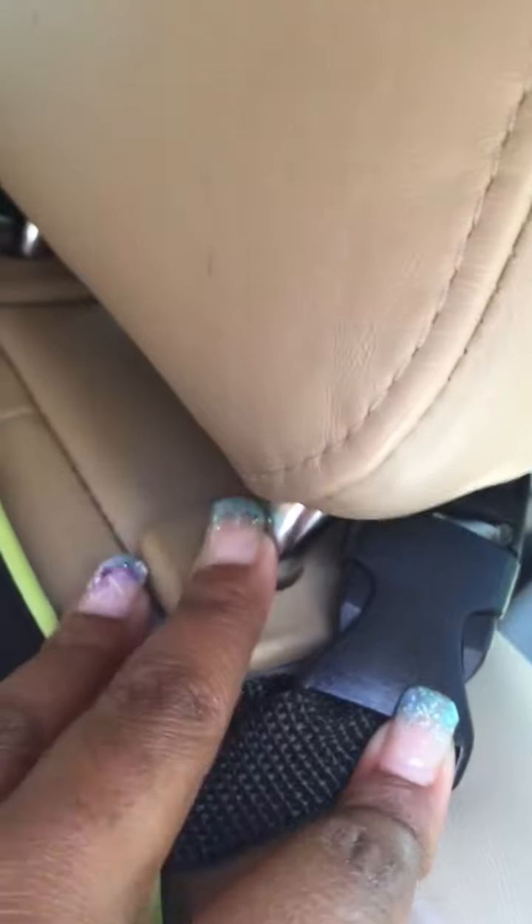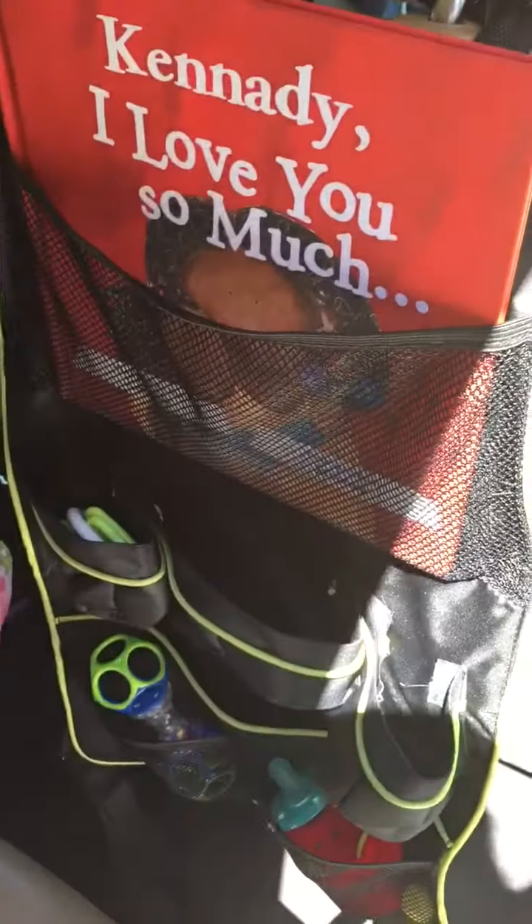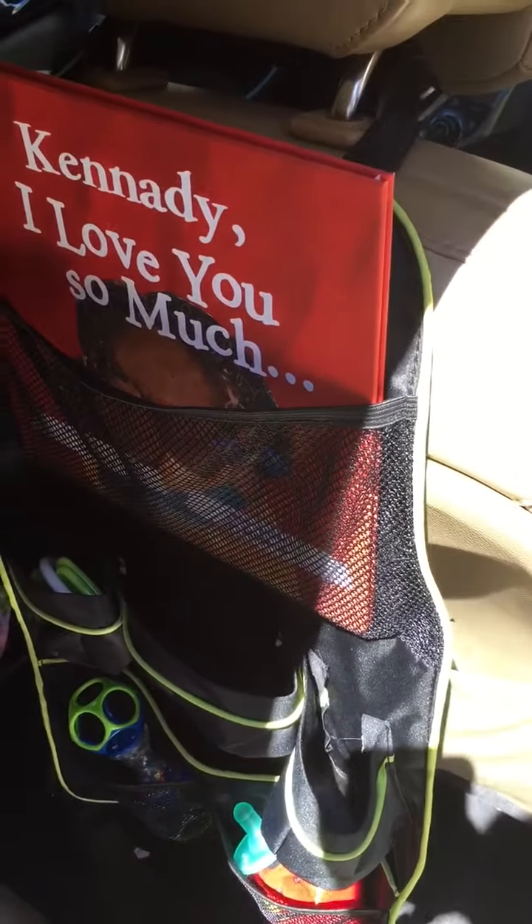Up here you'll see there is a clip that just clips around the headrest. There's also a bottom piece that is supposed to go around the seat.